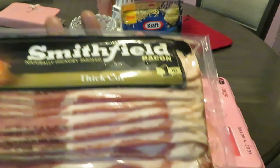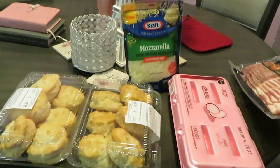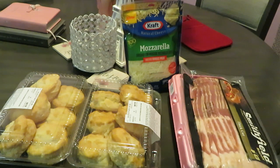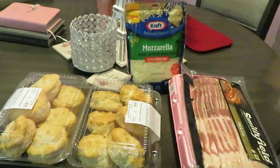I have the Smithfield thick cut bacon, because y'all know I won't do nothing skinny over here — gotta have thick cut bacon. And we got some Publix large eggs, grade A. And we got some Kraft mozzarella cheese. I'll show you guys what I'm gonna be cooking; I'm trying to come up with a name for it.